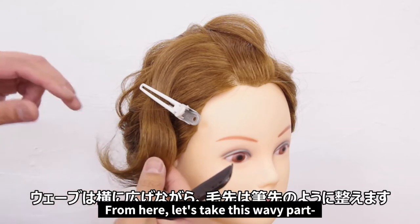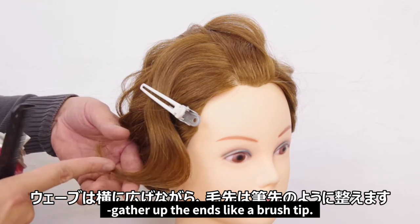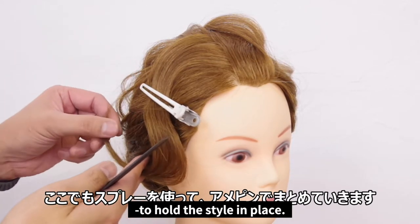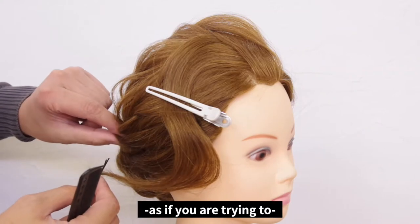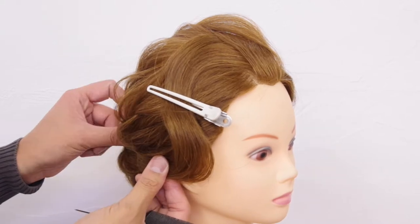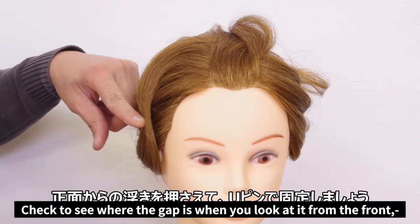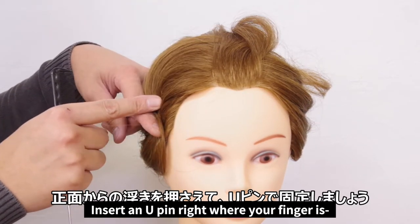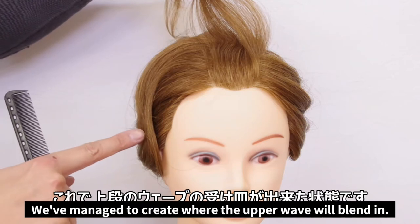From here, let's take this wavy part and spread it out a little to the side. As for these hair ends, gather them together like the tip of a brush. Don't forget to spray it to hold the style in place. For the tips of the hair, pin it back with American pins — think of this like you're trying to hide it under the surface where people cannot see. Now remove the top clip. Check to see where the gap is when you look at it from the front and place your finger there. Insert a u-pin right where your finger is so it can look nice and tidy. We've managed to create a look where the upper wave will blend in.